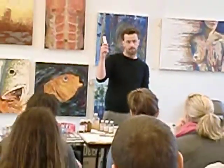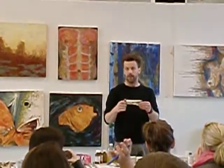This is alkyd gel medium, something that we make. It's an alkyd gel to paint with. And this is a good grind — it's something else we make.